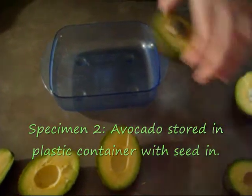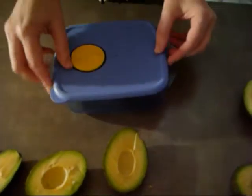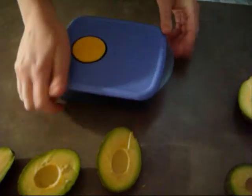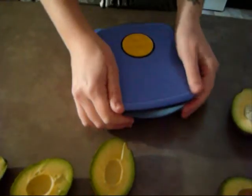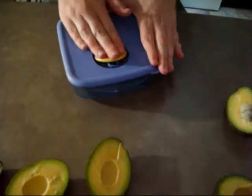Specimen two is just going to be the avocado stored in a plastic container with the seed in. I'm using a pretty good quality container, and it is one that you can open up to let air in — I'm opting to have that closed.